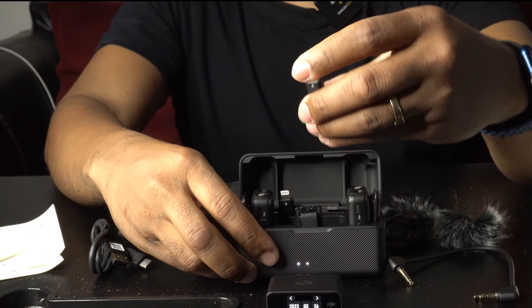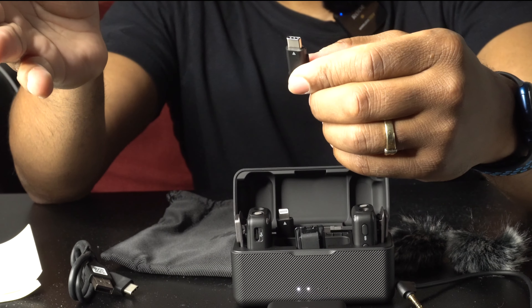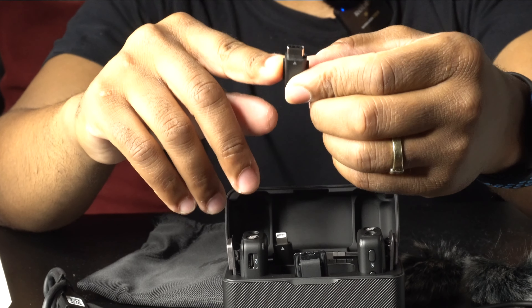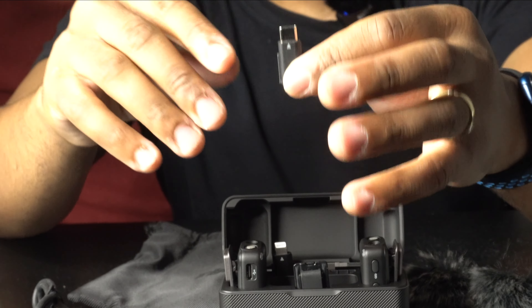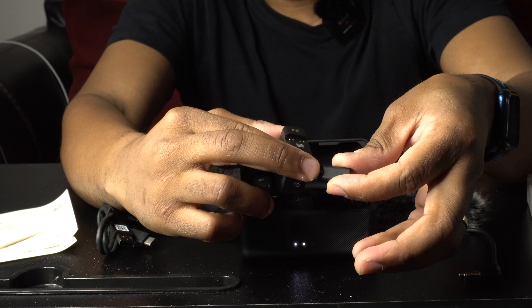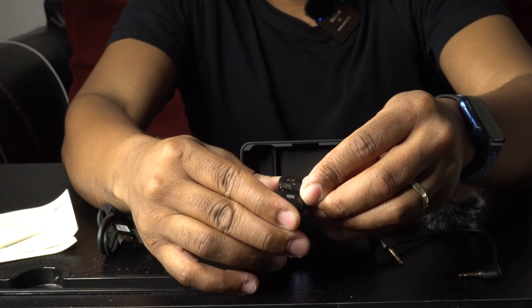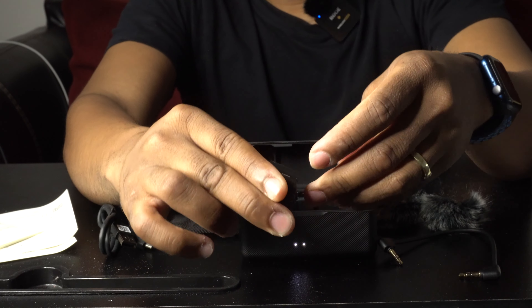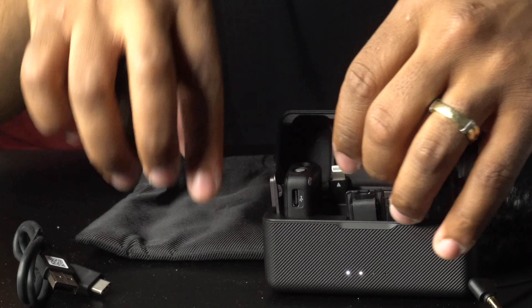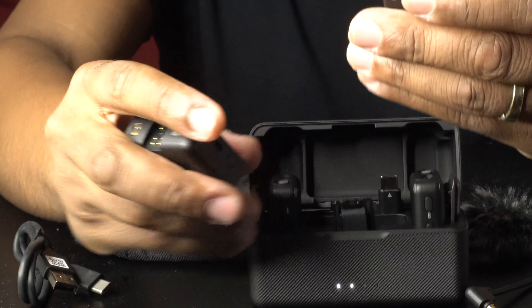Inside the case there's also a USB-C adapter. If you have an Android or newer Mac computer with USB-C, you can hook it up to your phone using this. There's an arrow on top of the adapter indicating how to slide it into the bottom of the transmitter — once it's slid in correctly it automatically connects.